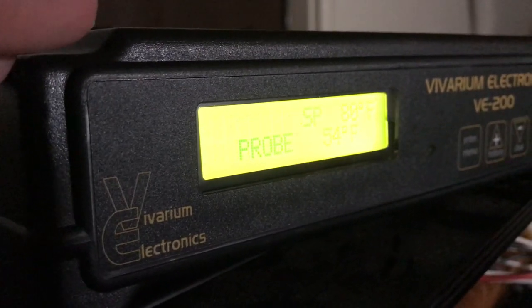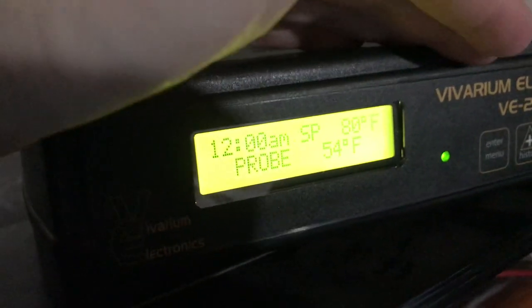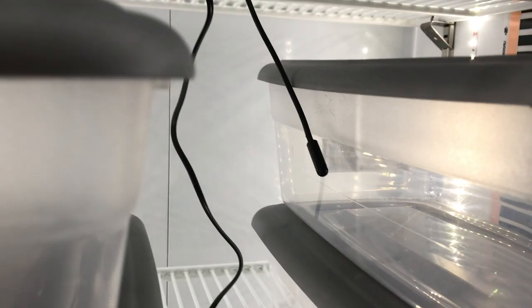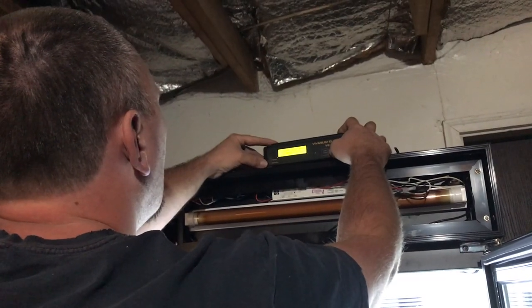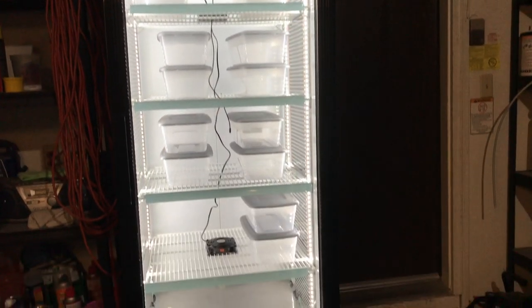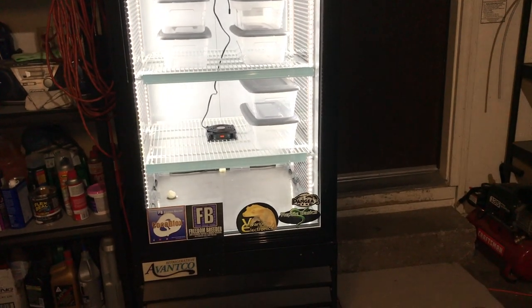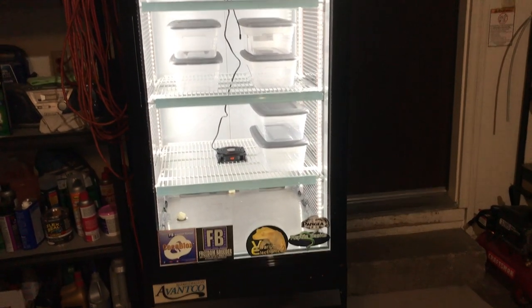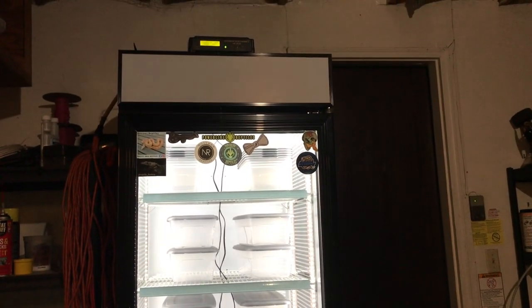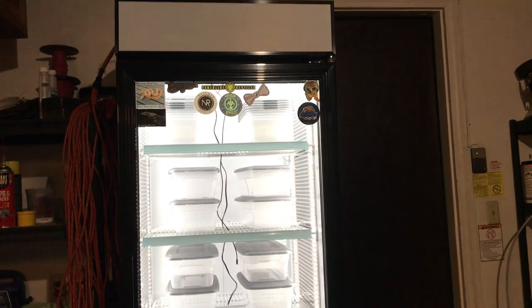It's so bright in here we can barely see the probe, but we can kind of see it. This is so much light. Mr. Probe is in. It is done and finished. We just have to do a few personalized touches, but it is in working, perfectly functioning order. We are waiting for it to heat up and will give an update on this incubator in a few days.